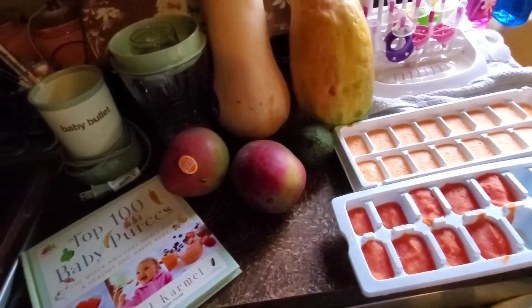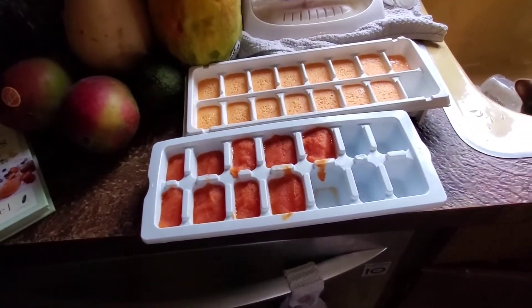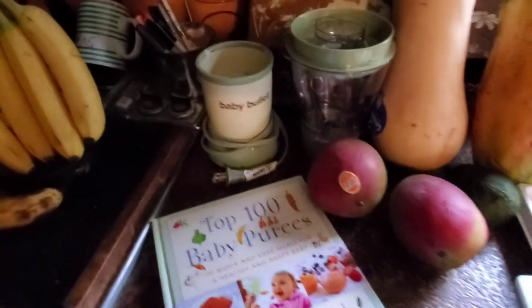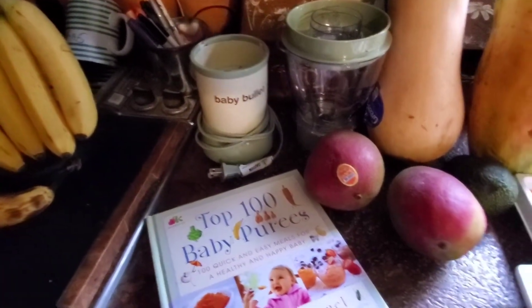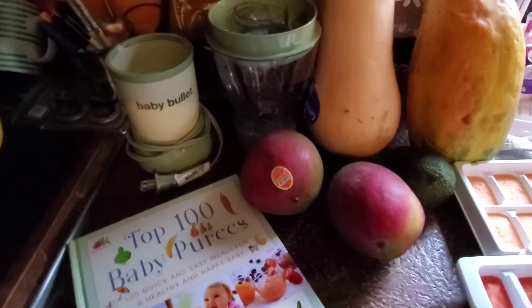So this one right here, as you can see, right now I'm just doing them in the ice cube trays. I do use the baby bullet, which you see over here, but I have used all of the storage containers that I get from the baby bullet.